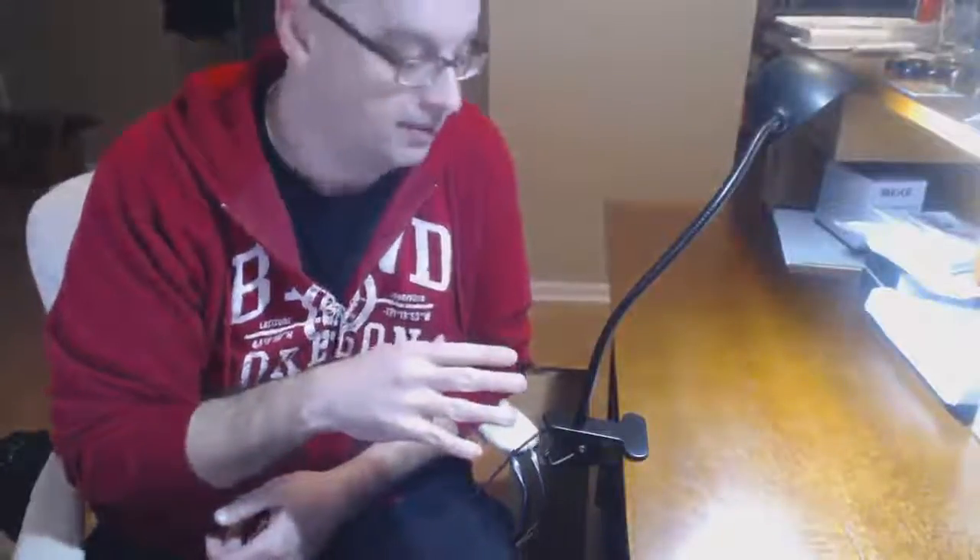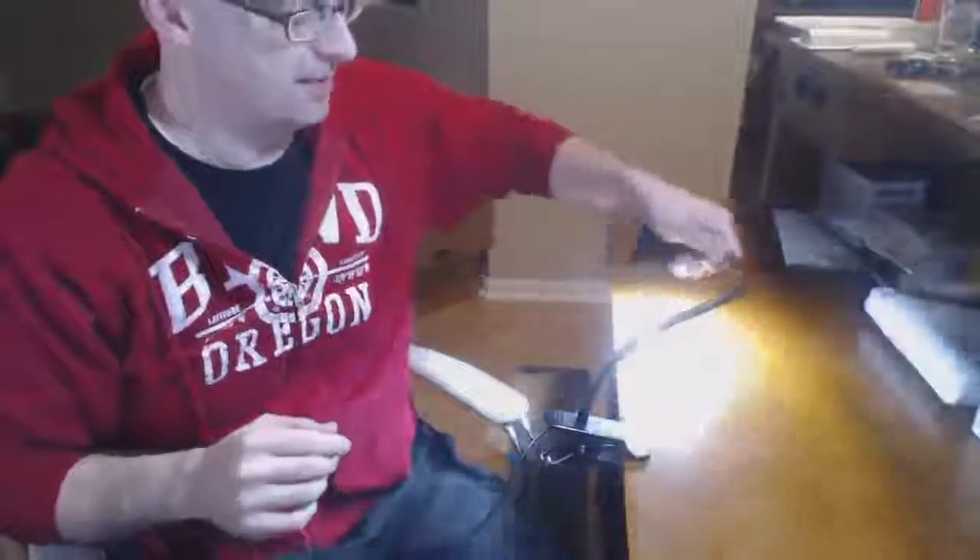Greetings. If you're watching this video, you're considering buying this lamp. I would just like to demonstrate very briefly the physical aspects of it so you get a sense of how well it stays in the position that you give it.